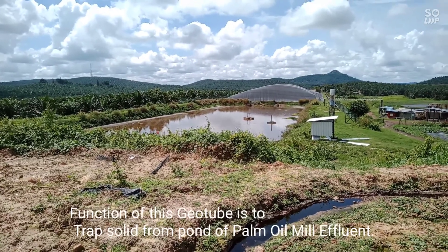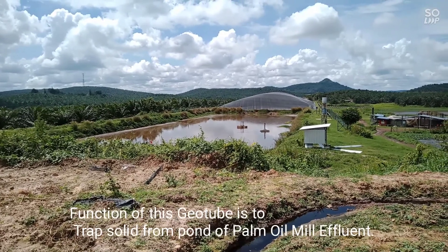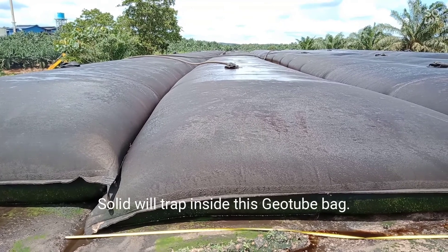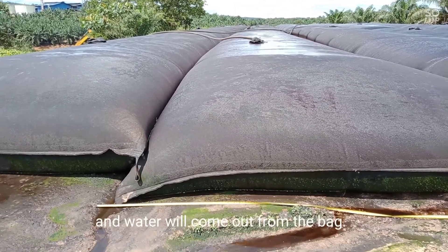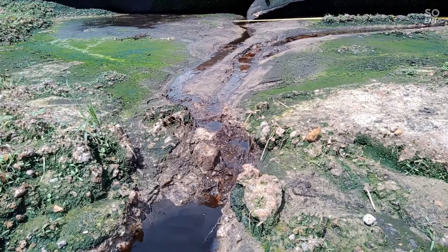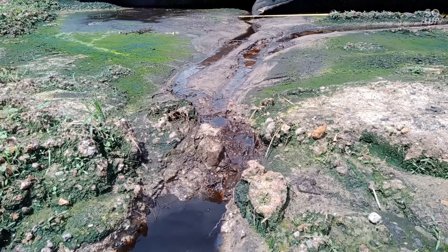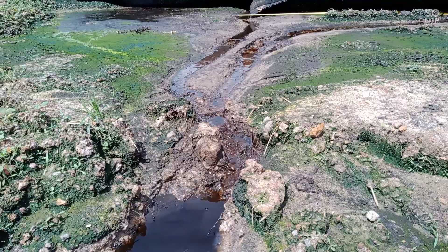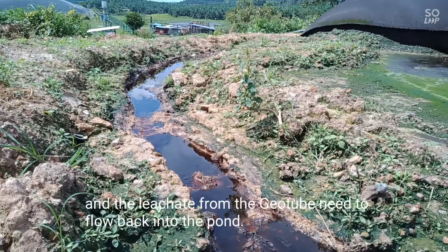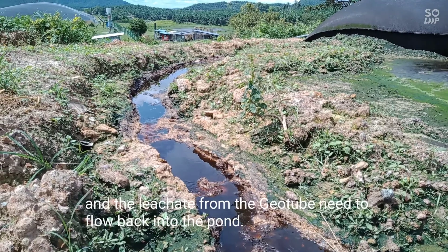The function of this tube is to trap the solid from the pond fluid. The solid will be trapped inside this bag, and only water will come out from the tube. The leachate from the Geotube will then flow back into the pond.